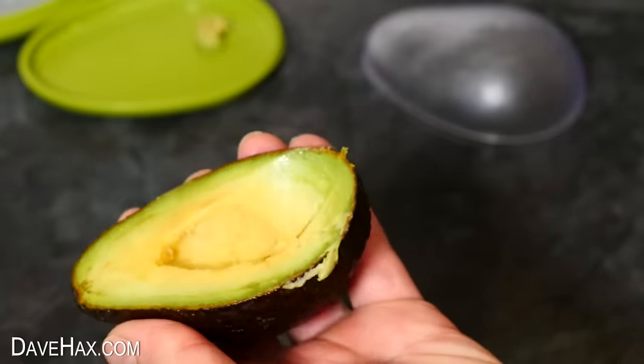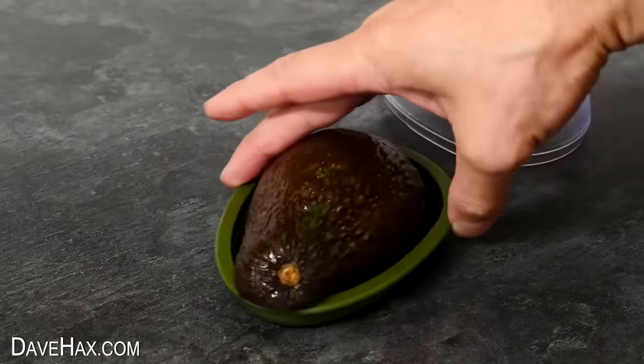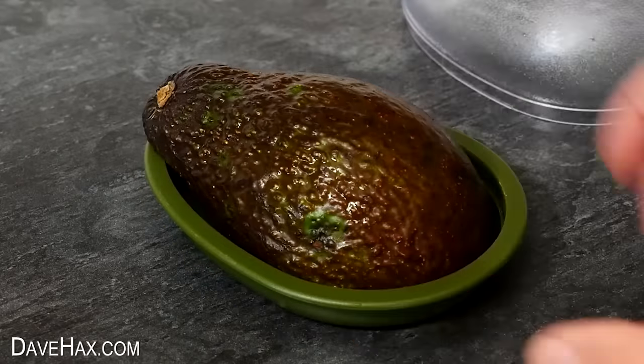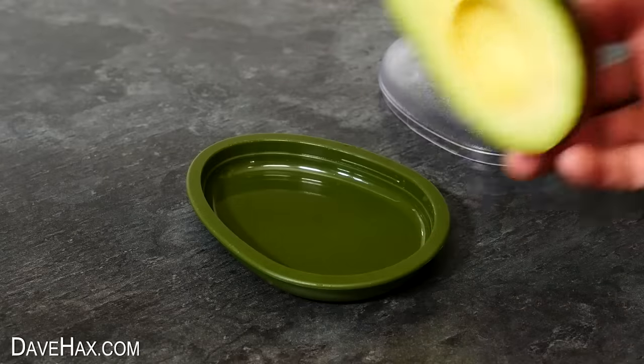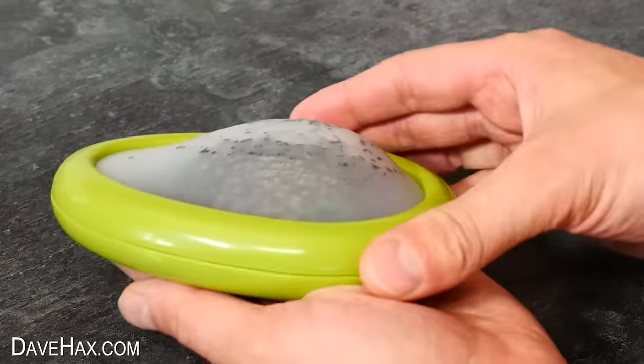I also tried an extra large avocado to see how well the cases hold it. With the first case, it's actually too big — I wouldn't even be able to fit on the lid. It does just fit on the base of the other one, and I can attach the top to hold it all firmly in place. The next gadget we're going to look at is this avocado masher. Removing it from the packaging, you can see it's got the masher on the bottom and a hoop at the top for removing the fruit from the skin.